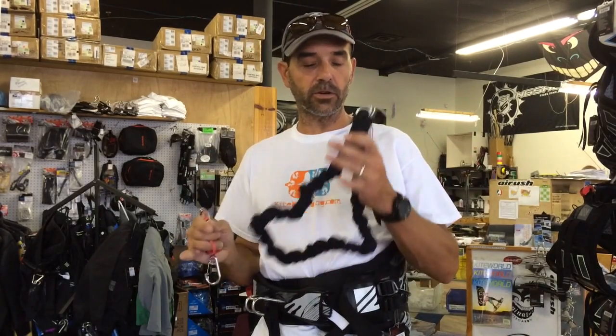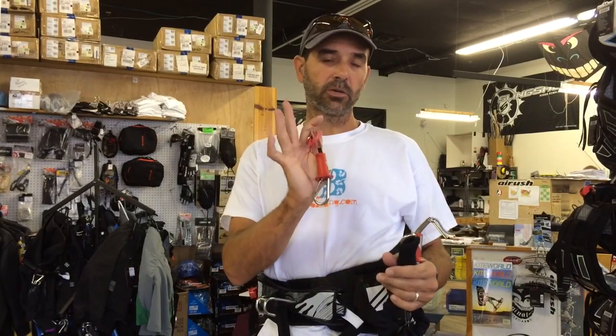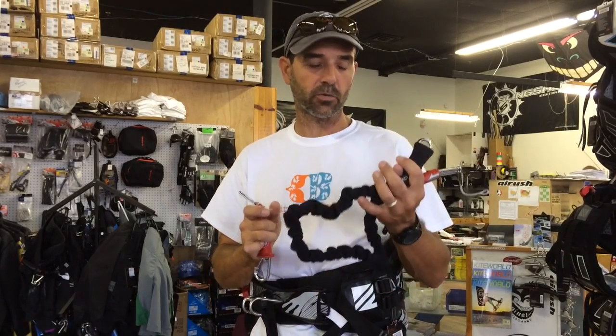I'm Howard here at Kyberna.com. We want to show you the Ozone leashes. We've got their standard handle pass type leash and we've got their new short leash, which is becoming very popular and comes with most of the standard rigs now unless you want to order the extra one.